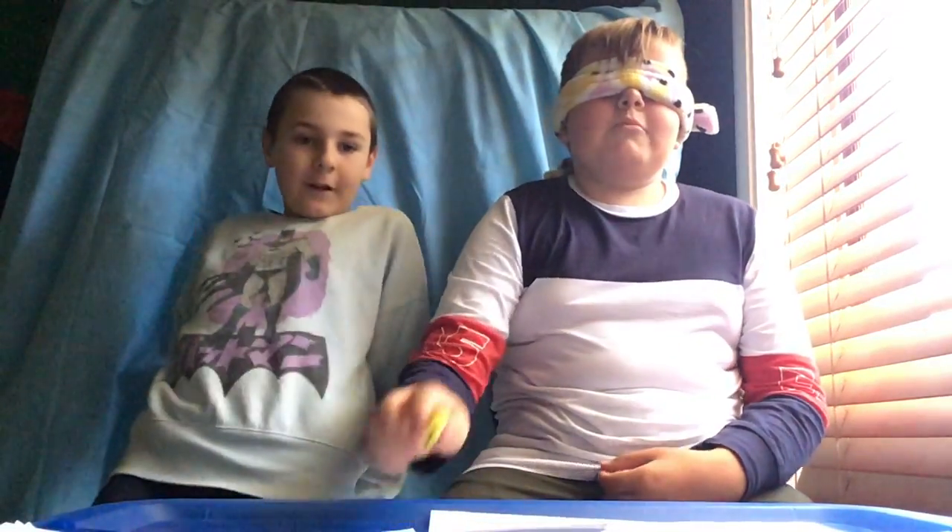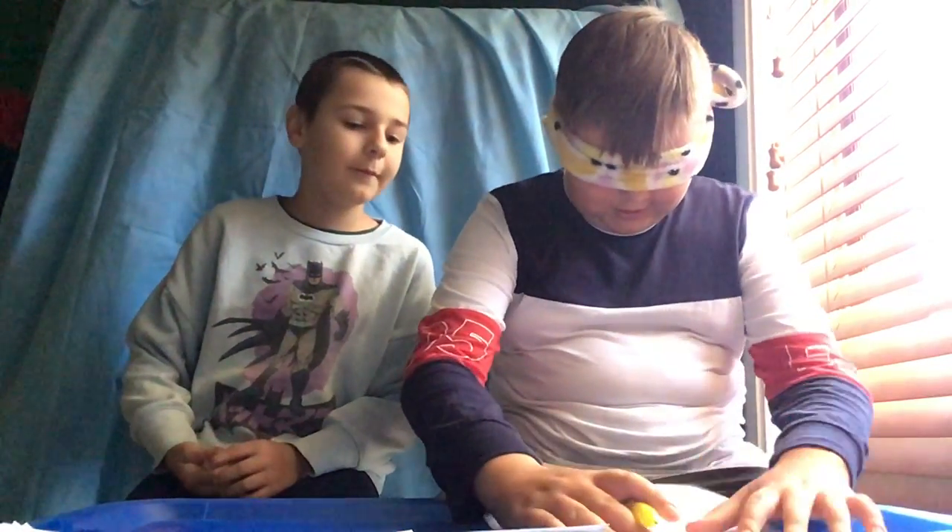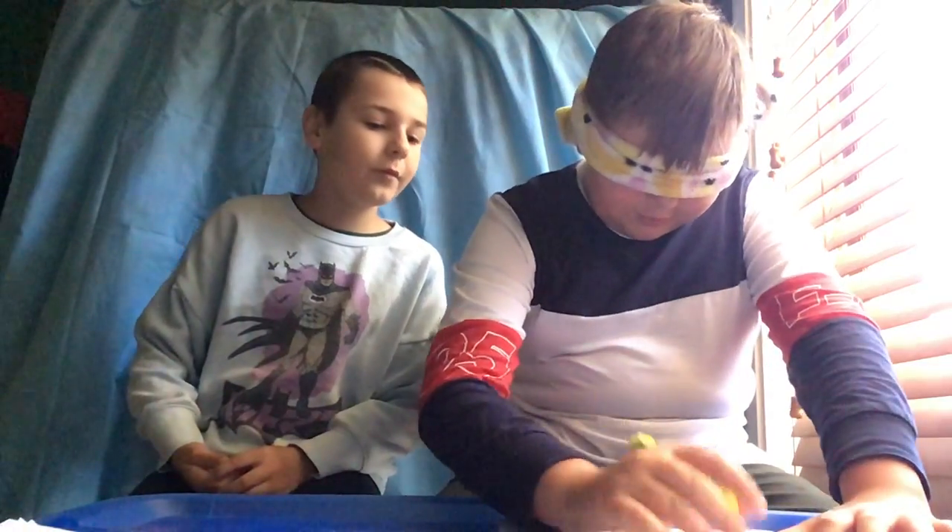Hi guys, Jackson here and we're doing the blindfolded drawing challenge. I'm gonna start — Oscar is drawing ice cream — okay so I'm gonna start with the cone.